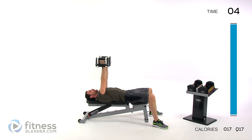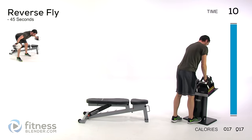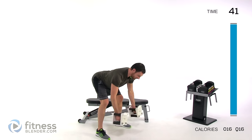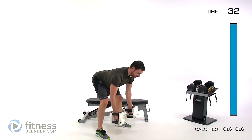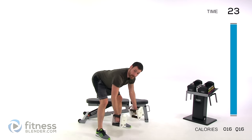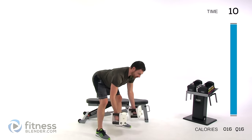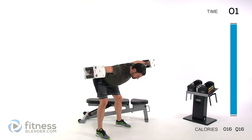Moving on to a reverse fly — most people are pretty weak in this position, so use a light weight. Nice flat back, tip straight forward, arms come up and out to the sides. Try to keep that chest as parallel to the ground as you can, and focus on full range of motion. If you can't get full range, either work on flexibility or drop the weight — you don't want to build strength in only a small portion of that range. Keep that back flat; don't let it round out.